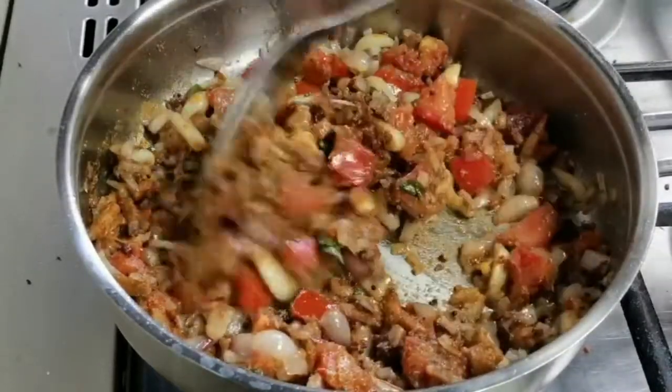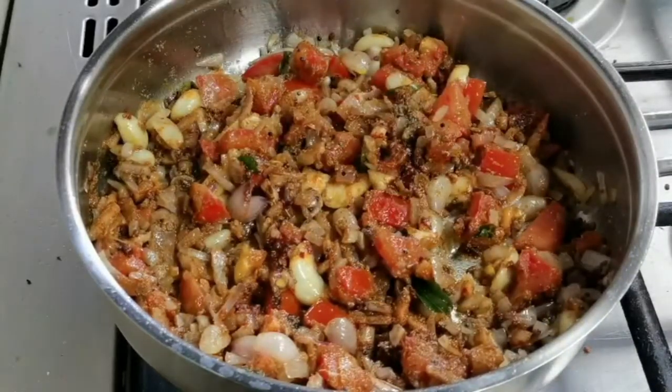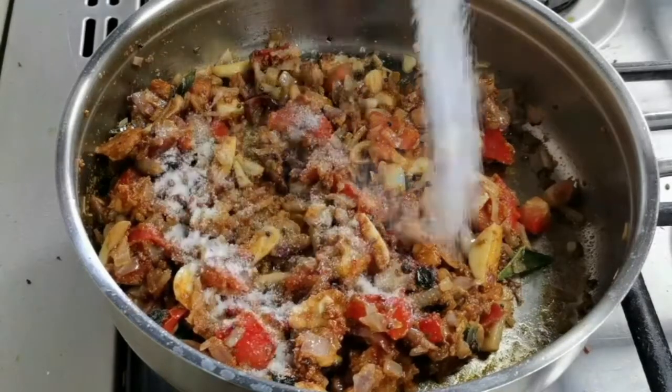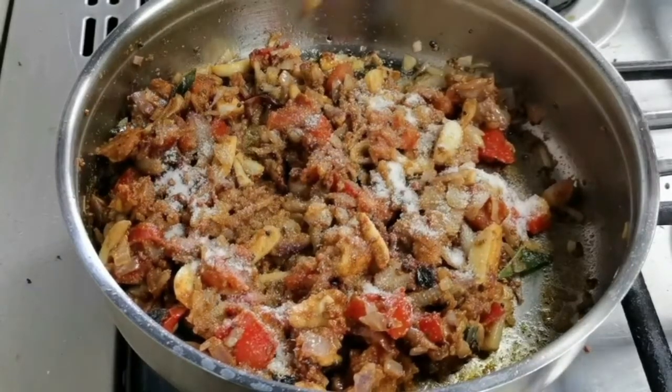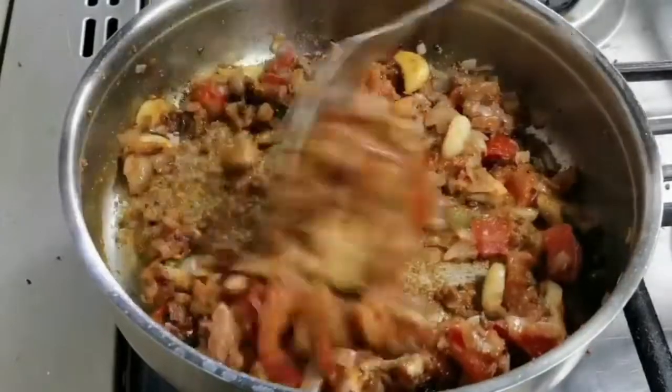We've added a lot of fenugreek in this — it has a lot of fiber and iron and it keeps your body cool. Add some salt and sauté this for about two minutes on medium heat.